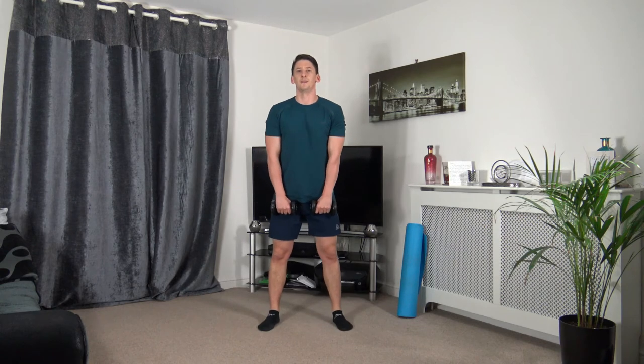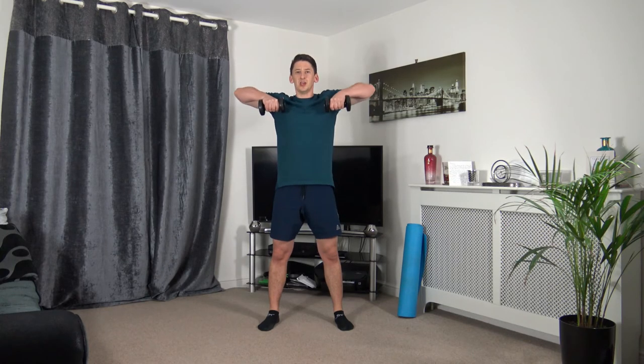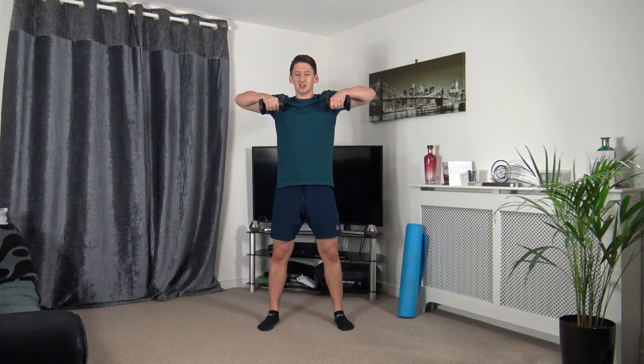Feet shoulder-width apart — lead up with the elbows for the upright row, squeeze as you come to the top, slowly come back down. Three, two, one. Slowly lower down — looking good. Ten seconds to go, next two exercises are down on the ground. Three, two, one.